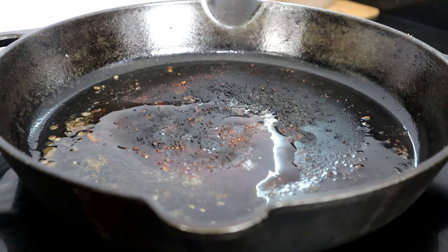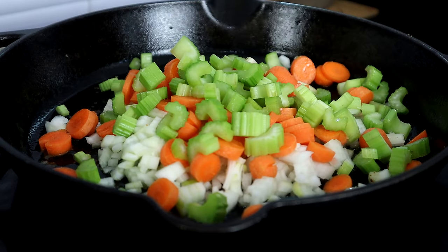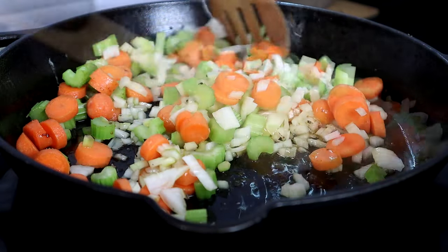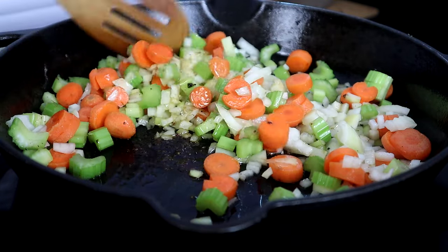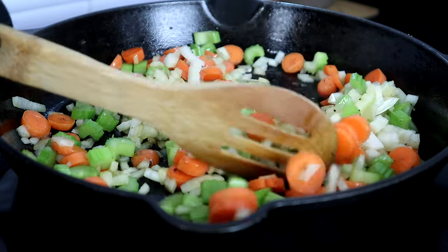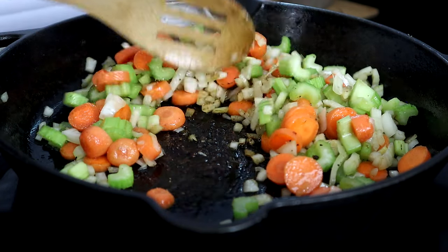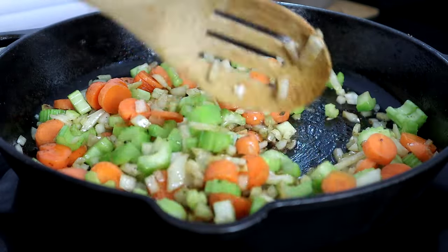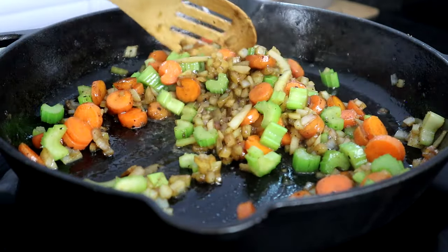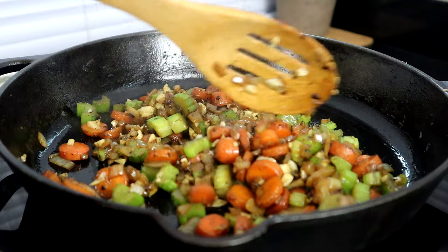Now we're going to turn our heat back on, drop the temp down to medium, and add about a tablespoon of olive oil. Once that heats up we're going to add our onions, carrots, and celery, and sauté these in the olive oil for about five minutes, or until they are softened. You want to make sure those carrots and celery are pretty soft. It's going to finish cooking in the crock pot, but we want them a little bit soft here. We'll also sprinkle this with a little salt.